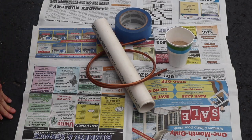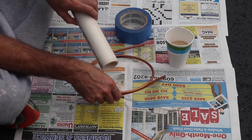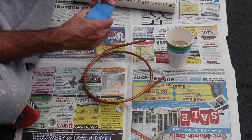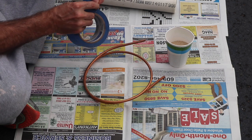Several people have asked how to make the actual work coil for an induction heater. It's actually not that hard, and you can make various sizes and shapes.